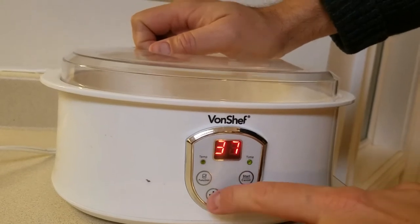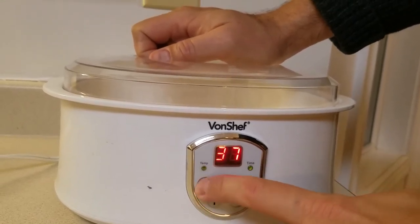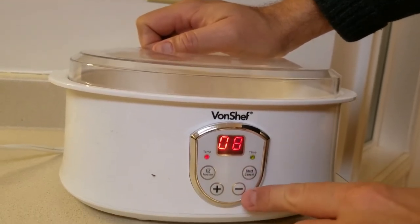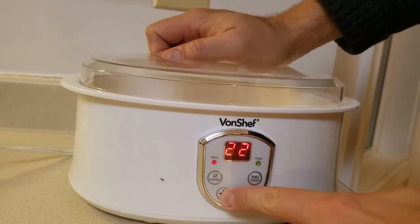This yogurt maker is special because unlike most, it has a temperature control. We want it at 37 — that's centigrade, not Fahrenheit. We're going to set it for a full 24 hours and hit start.